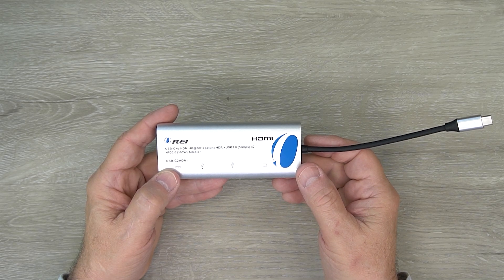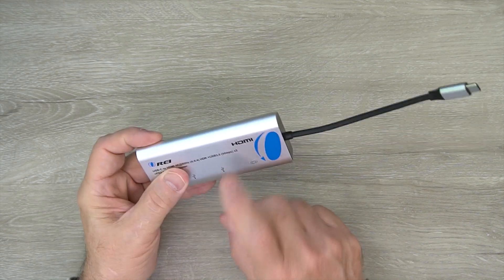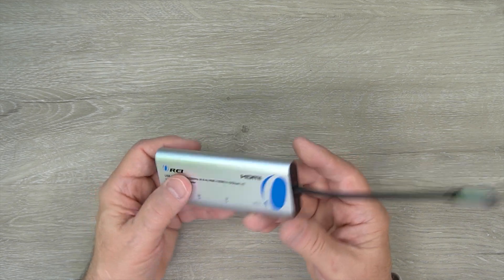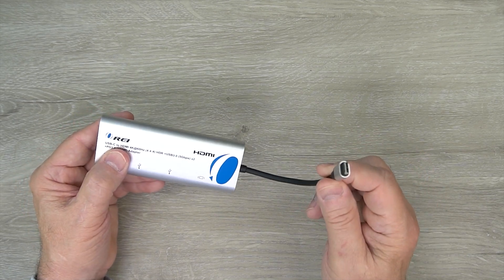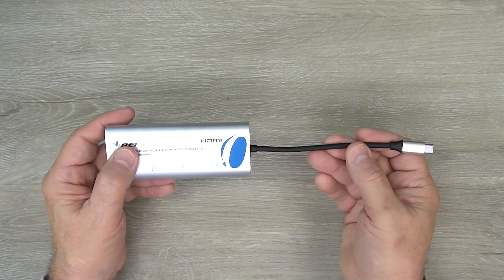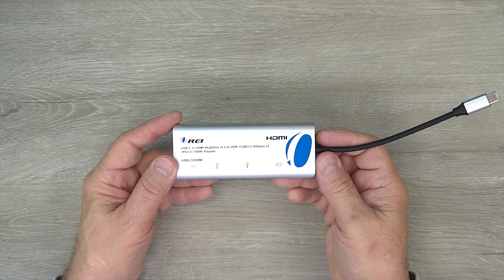The O-Ray USB-C to HDMI USB-C hub features a full metal aluminum enclosure which really reduces outside interference and makes it really durable. I like the rounded edges too because it slides into a bag really easily. There's a short heavy-duty cable that ends in a USB-C connection with really good strain relief — it's just long enough to connect to your laptop and give you a little bit of flexibility to plug in your external devices.